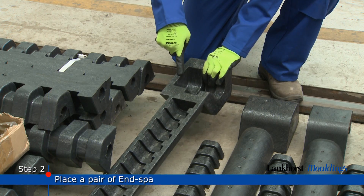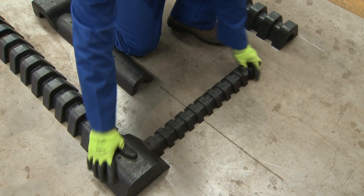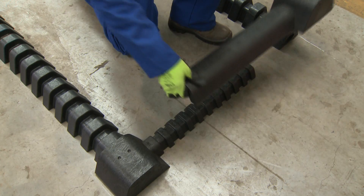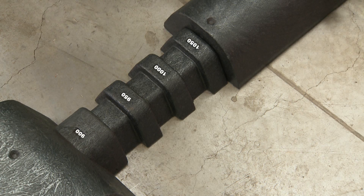Next, place a pair of end spacers in position at a width corresponding to your coil width. These spacers are easily adjustable and offer flexibility for a variety of coil widths.